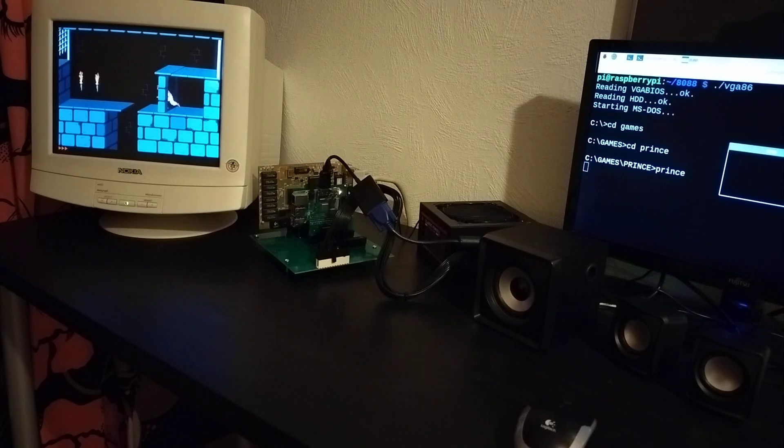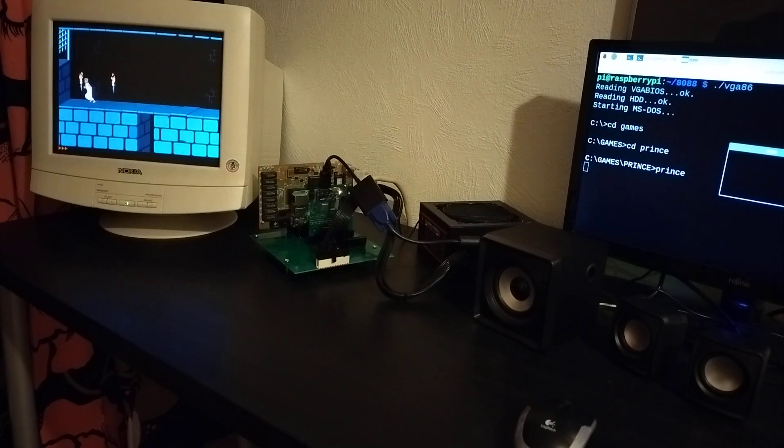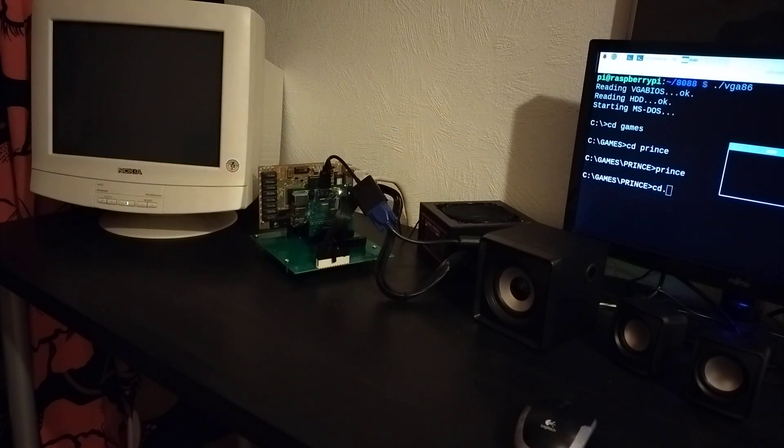In principle, you could put almost any hardware onto the ISA bus and it would work fine. In this case I'm only running IO and data to the Raspberry Pi because there aren't enough pins for IRQ and DMA. But Adlib and VGA don't really use IRQ and DMA, so that works pretty well. Of course, if you add an FPGA, you can easily add IRQ and DMA to this mechanism as well.